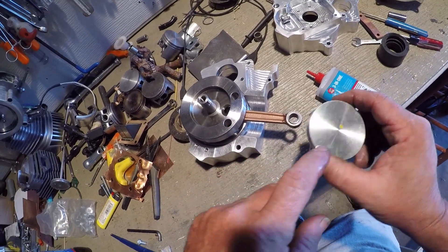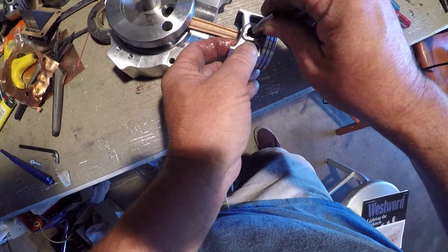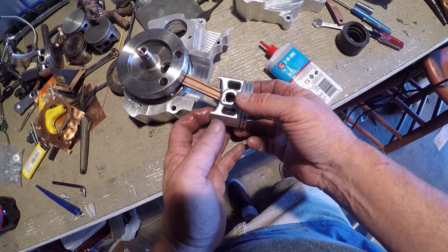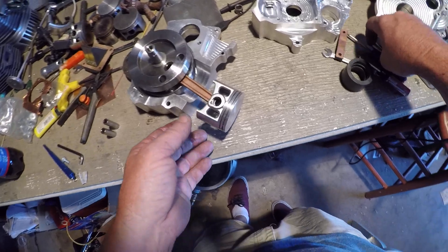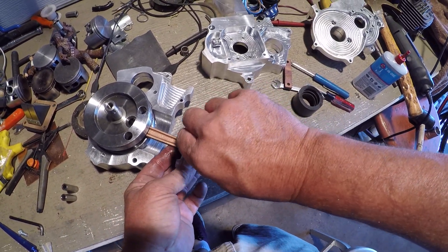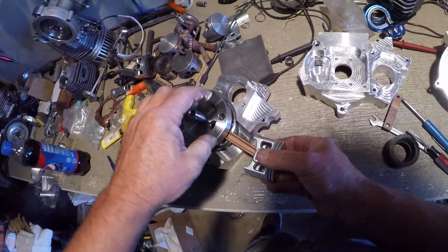Which way do we want the exhaust — in the front or in the back? That's a 10mm pin. Another 10mm pin. 12mm. There we go.